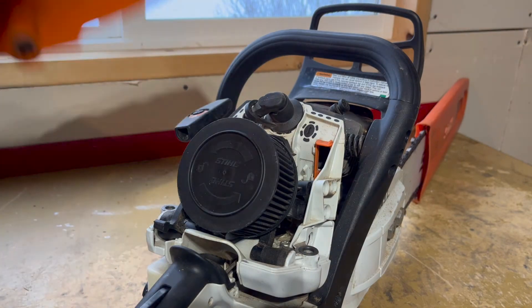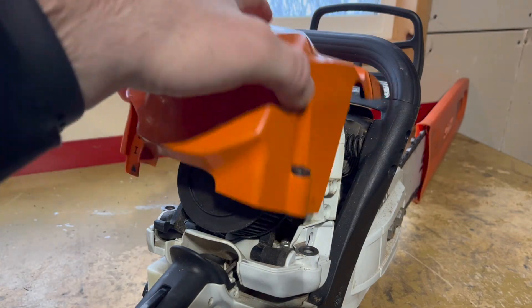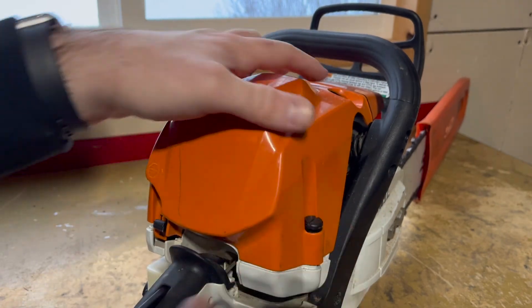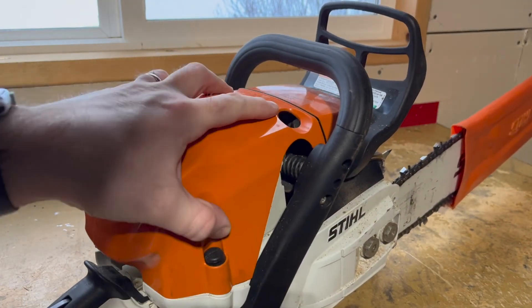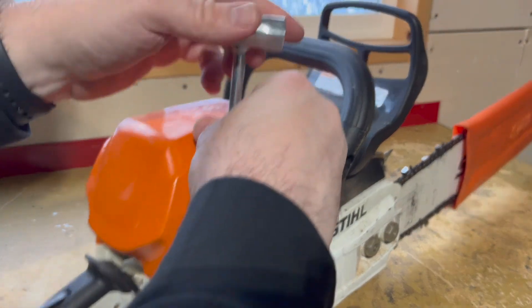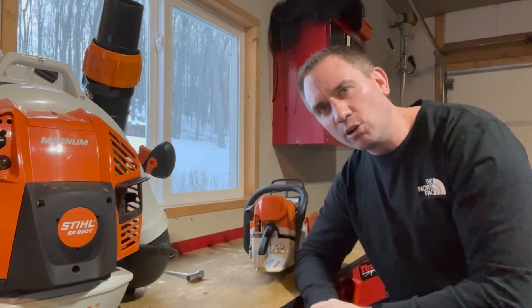We've got our block-off plate moved. All we have to do to get back running is to reassemble our saw. Thanks for watching. Adios.